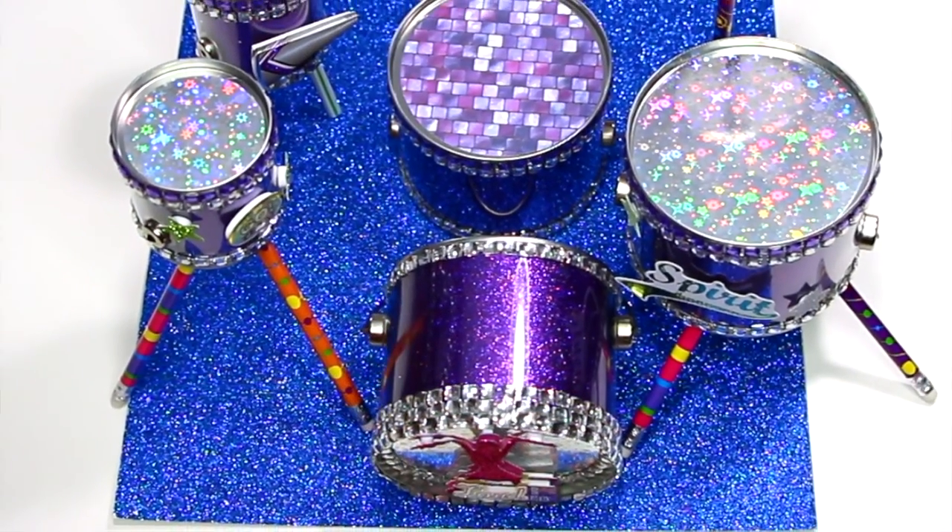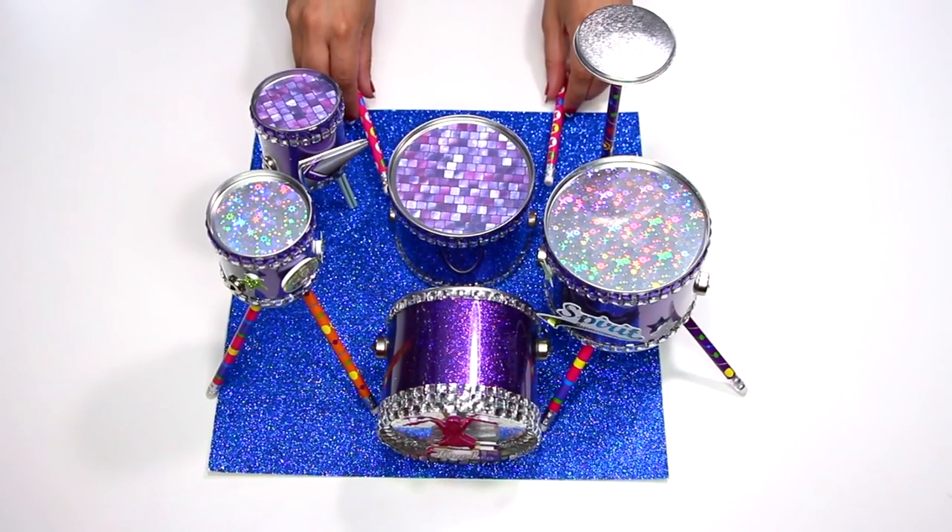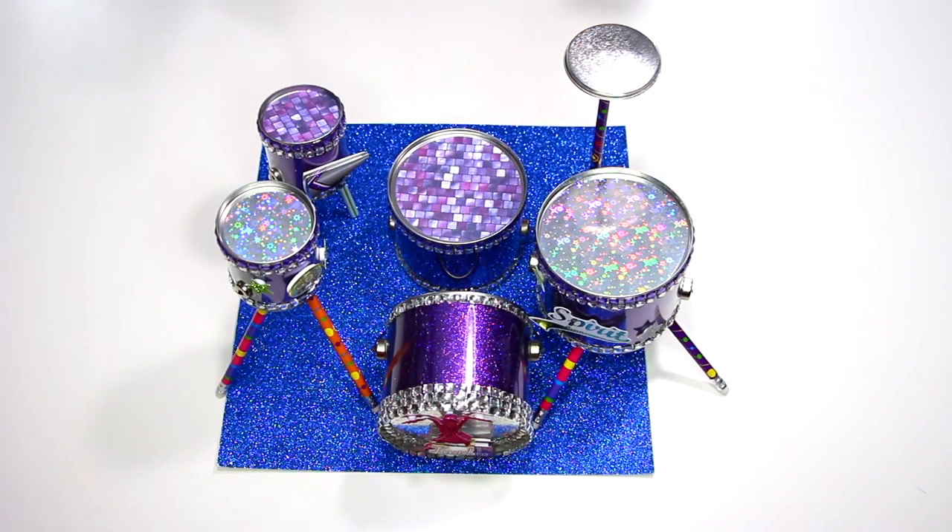Now use the two halves of the pencils with the eraser tops for drumsticks. And ta-da! You have a super fabulous drum set to rock out on.